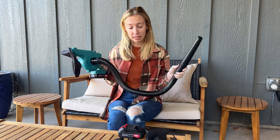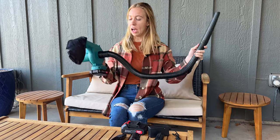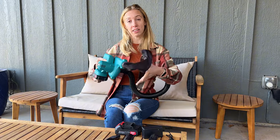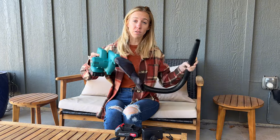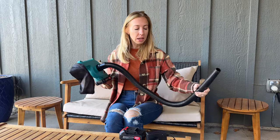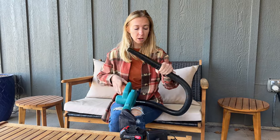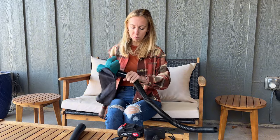So not only is this a little leaf blower, it's also like a little vacuum and it suctions things up. It has this bag that attaches here at the end. You can see when I turn it on, it gets full — so it's pushing the air through and collecting everything in the little bag.